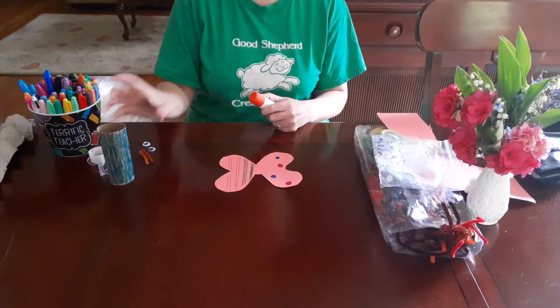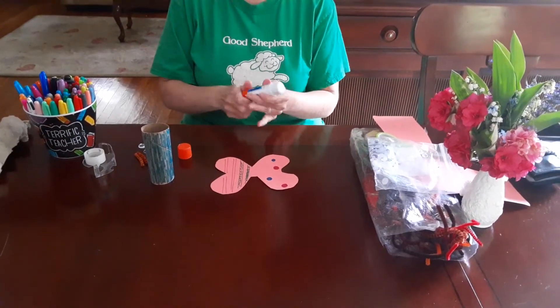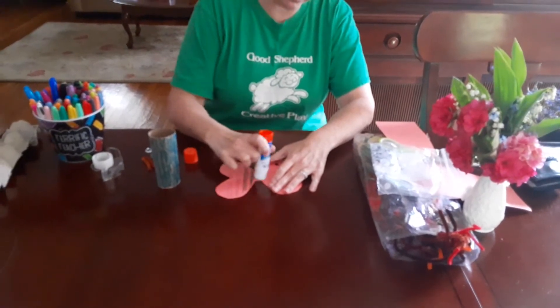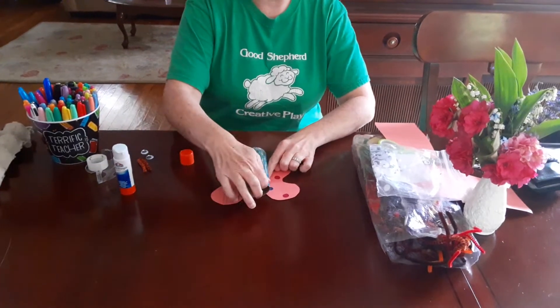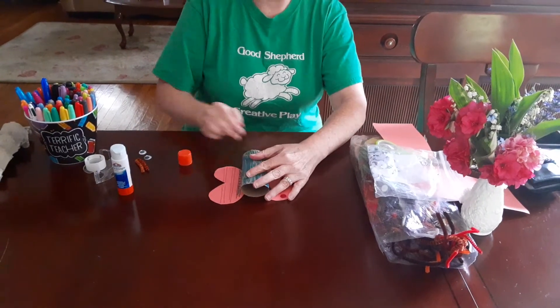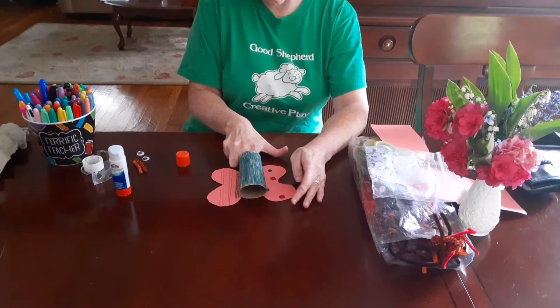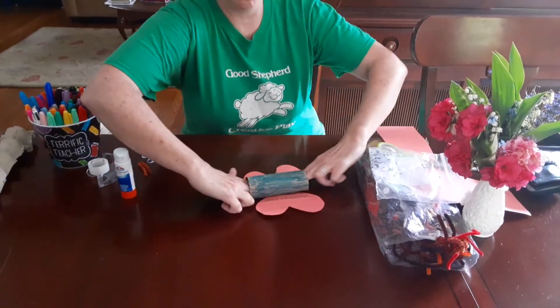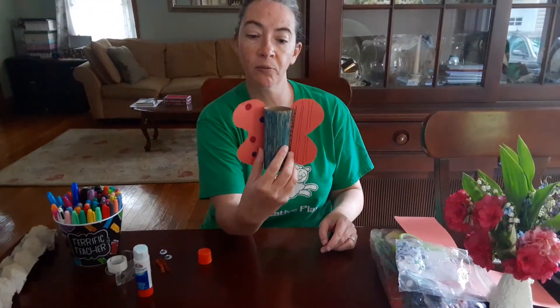After you've decorated your butterfly wings and your butterfly body, glue the butterfly body to the wings - very simple. Just put glue right in the middle there and lay your butterfly body down right in the middle. Press down. I put my fingers inside the toilet paper tube and I'm pressing down on either side. And when I pick it up, I've made a beautiful butterfly.